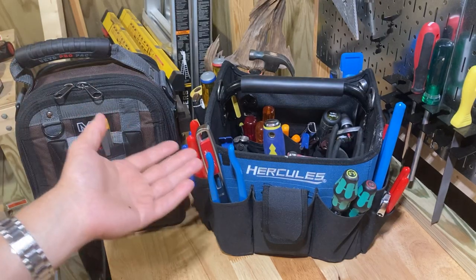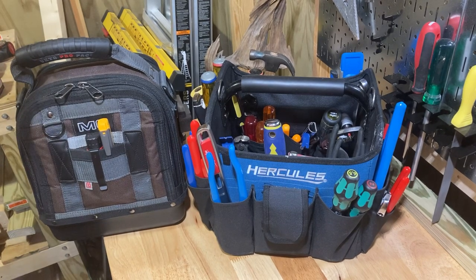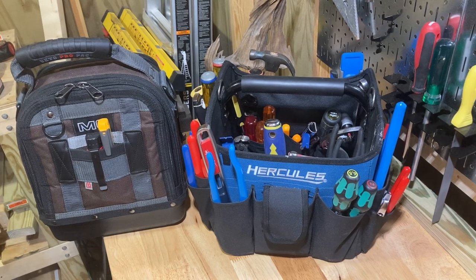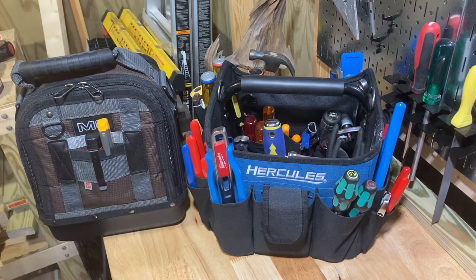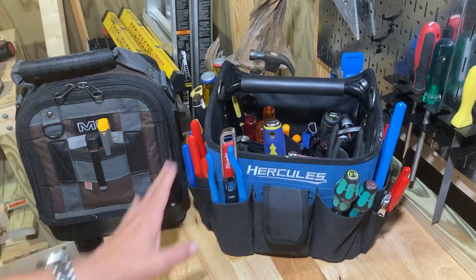What's going on? Welcome back to Real World Tool Reviews. I was just kind of thinking about tool bags. I kind of have these two good tool bags here. And I did a video on this Hercules one — I did a tool bag tour.